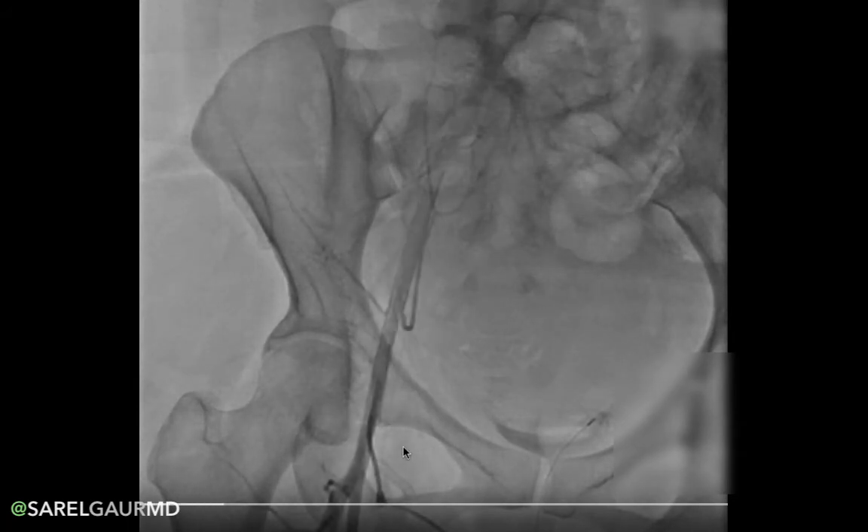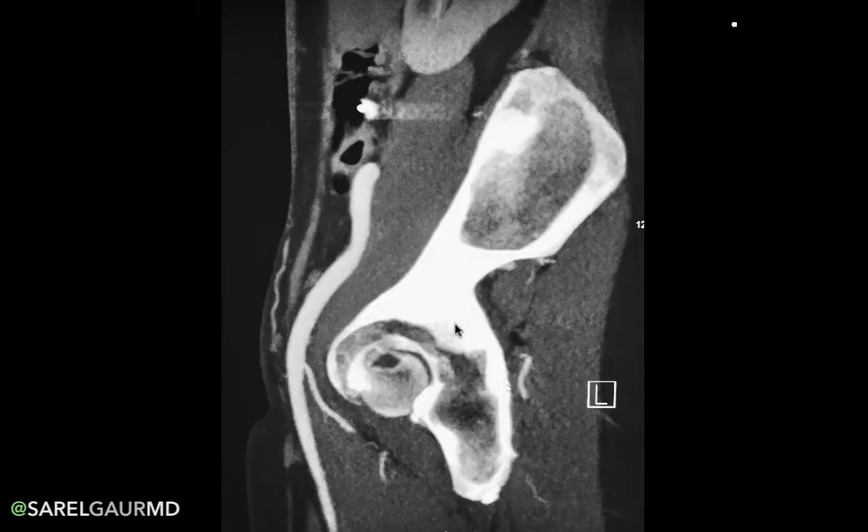Just to drive the point home, here I have a sagittal MIP image from a CTA. We can see the external iliac artery turning into the common femoral artery and its relationship to the femoral head. You can see that as we come through the skin, we have a good place to compress that vessel as we pull out the sheath. And if we access the external iliac artery deep in the pelvis, we do not have the ability to compress it against a bone — this is where you can get uncontrolled bleeding in the pelvis, a retroperitoneal hematoma, which could lead to death.